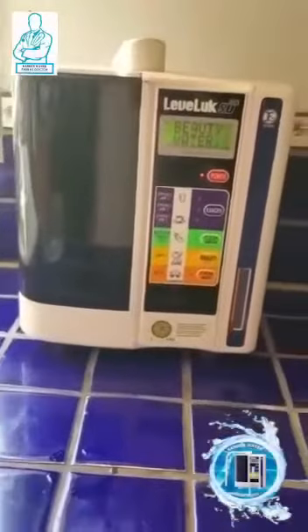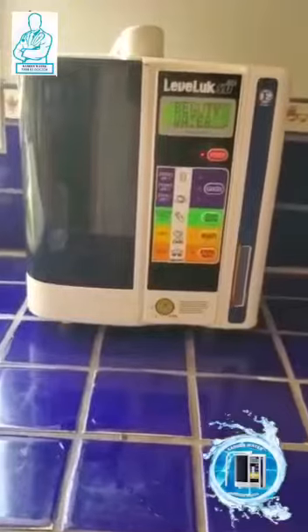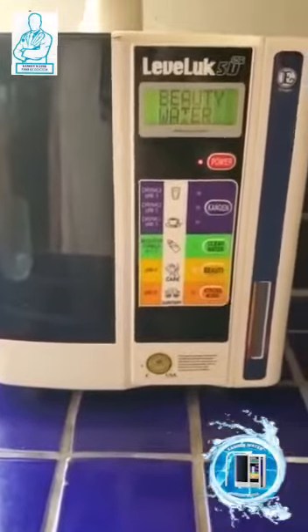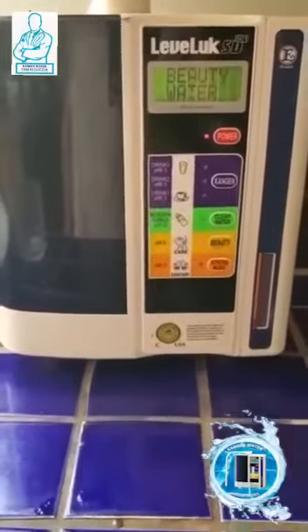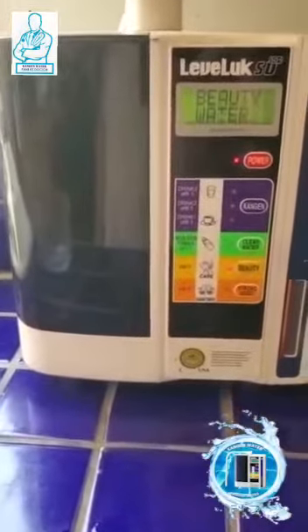This is the ST501 that we've had for a long, long time — I think it's been about 14 years. We want to test the ORP of the 9.5 water that the machine gives us.